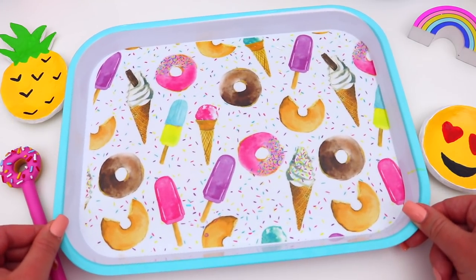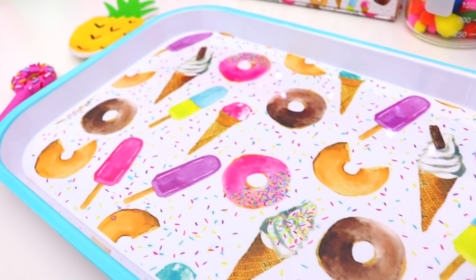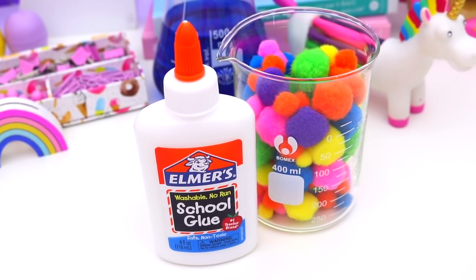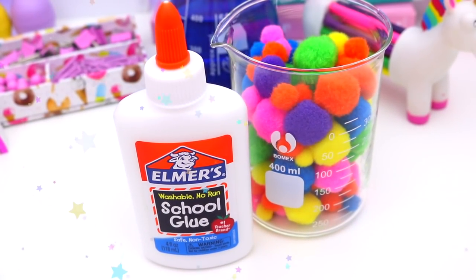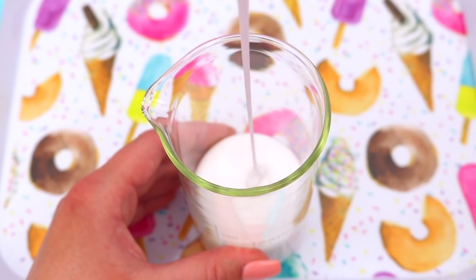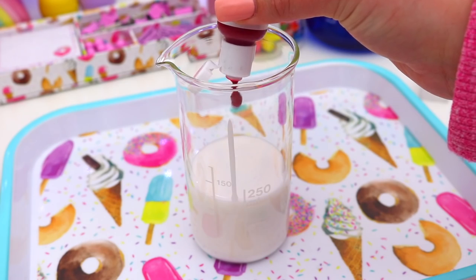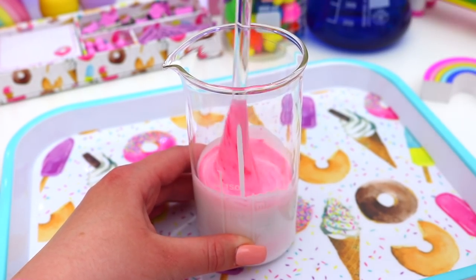Next, you are going to need a tray, so just grab a baking tray or something like that because things are about to get a little messy and this is going to make cleanup so much easier. So then just take a glass or jar and add half a cup of glue — I am using washable glue because I feel like that always works so well with slime. So just add the glue to the jar and then you need to pick out what color you want your slime to be. I made a really pretty light pink color because pink is my favorite color, so just add some food coloring to the glue and mix this all together.